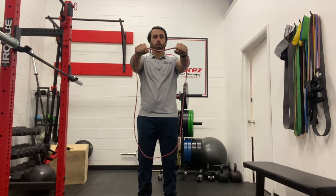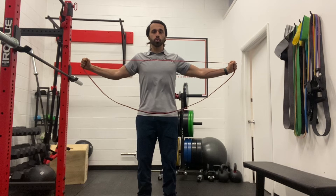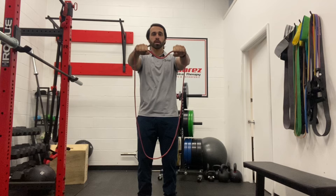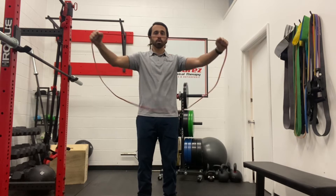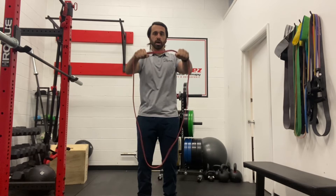From here, keeping your elbows straight, you're going to start palms down. As you pull across, you're going to rotate back, squeeze your shoulder blades together, and slowly bring your hands back, rotating your hands back on down. So it's down, rotate back — try to keep your elbows as straight as you can — and then back forward.